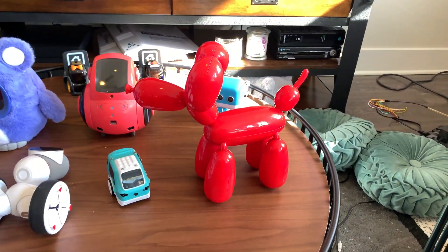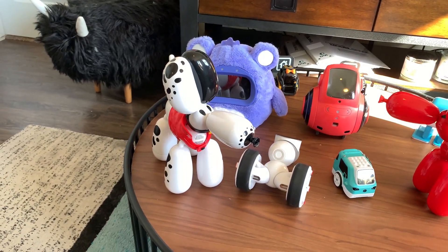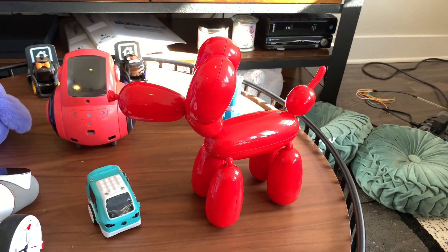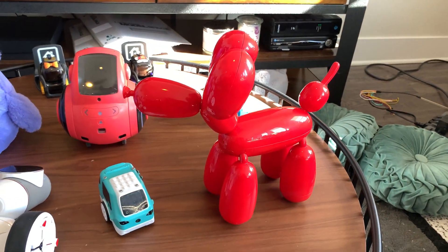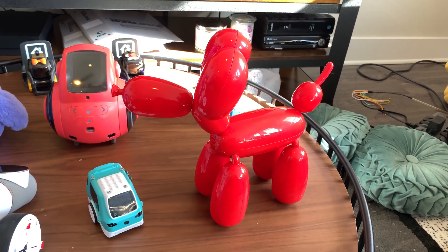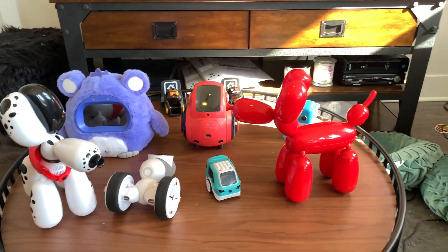The next one, going up in price — and it's going to matter where you get the robots from. I paid more because I shipped Squeaky. This is Squeaky, and this is Spotty, which is also a Squeaky. This is a Target exclusive one. Squeaky varies anywhere from $50 to $60. I paid a little more because I imported the first one from the UK before it was available here. But Squeaky is really, really cute.